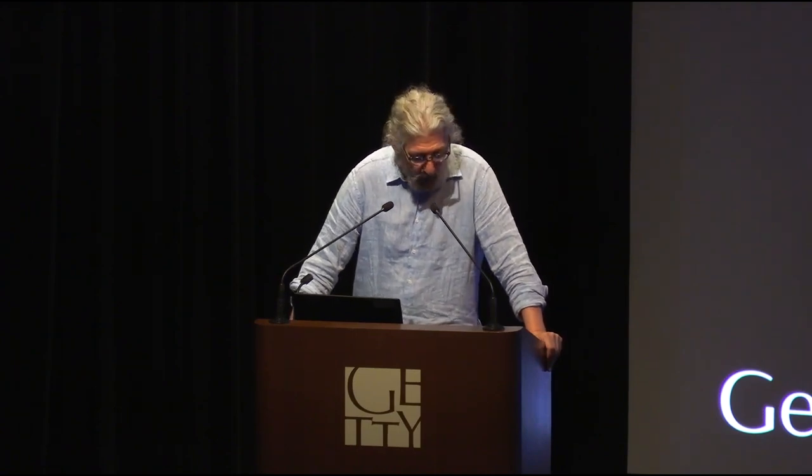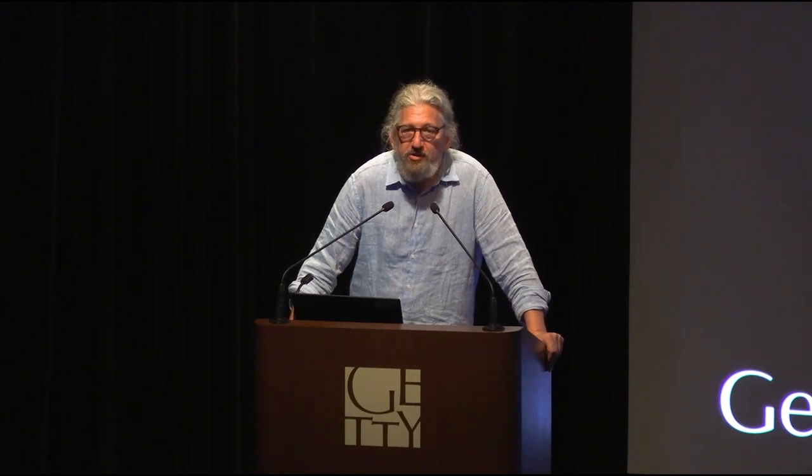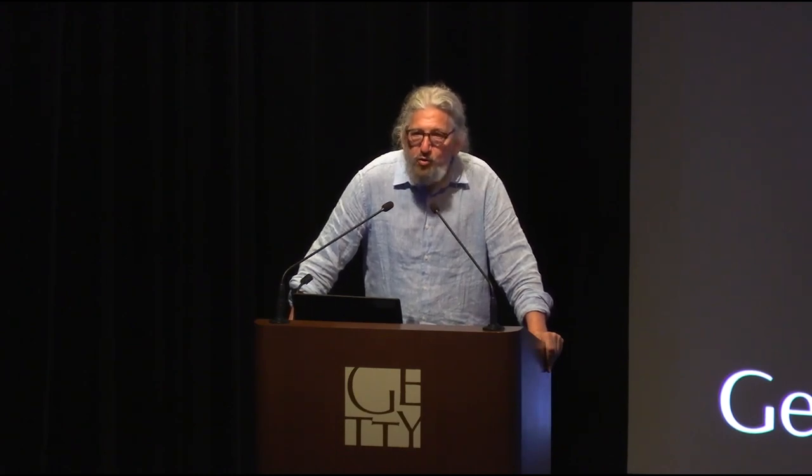It's my great pleasure to welcome back to the Getty Villa Adam Whitney, whom I first met at Harvard University in 2018 in the context of an exhibition on animal-shaped vessels from antiquity. It was in the context of a very scholarly symposium that Adam was, you might say, the odd man out — because he wasn't a curator, professor, or art historian. He is a maker. He does things with his hands.